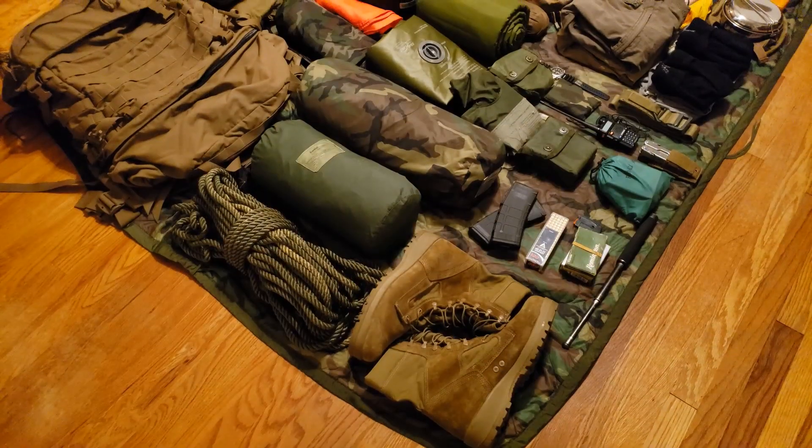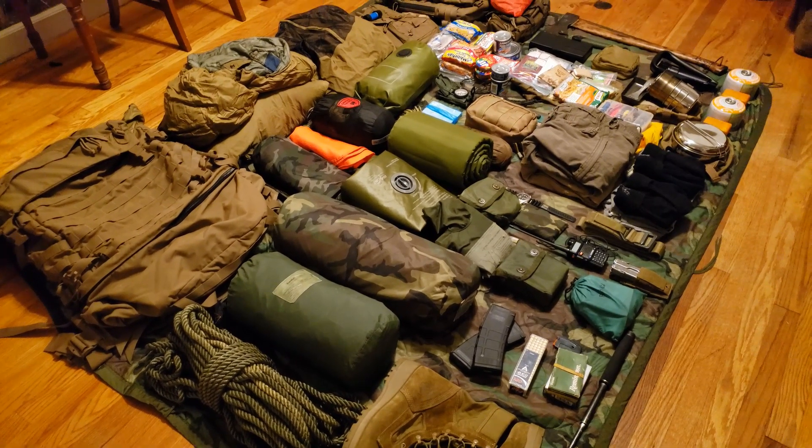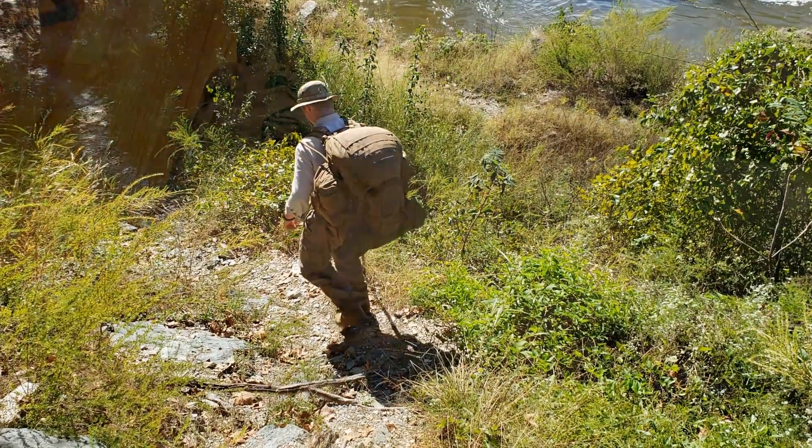Hello guys, I'm Gabriel Roberts with Roberts Bushcraft, showing you a video of my loadout in my FILBE rucksack. I use all three components of the system: the main ruck, the three-day, and the water carrier, which also has the CamelBak water bladder. I'm going to take that down and show you what I put in my main FILBE.